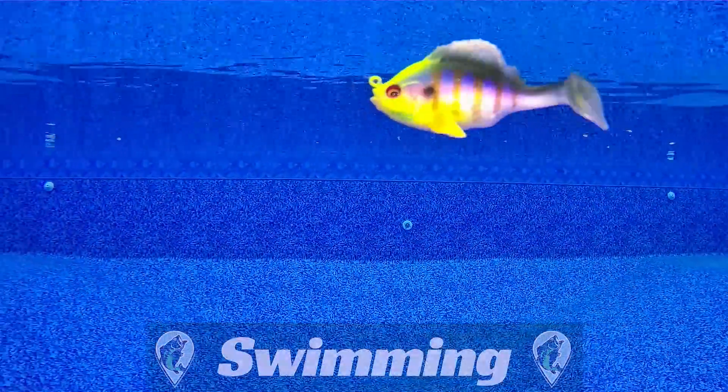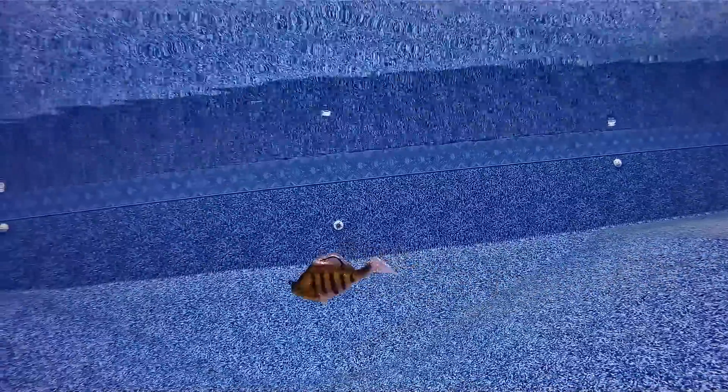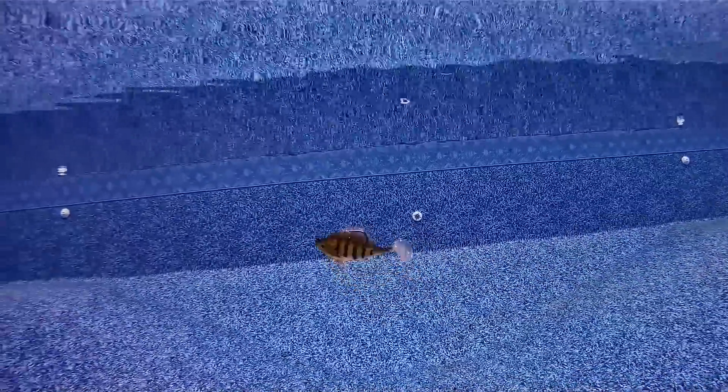The first thing I noticed is the action of the tail. The tail is sensitive enough that it gives a great action when reeling at any speed. The body of the Sleeper Gill has a tight action to it as well. The action is described as a body roll by Megabass. I think the action and look of the bait is as close as you can get to a real brim.